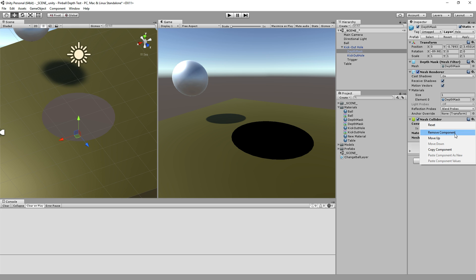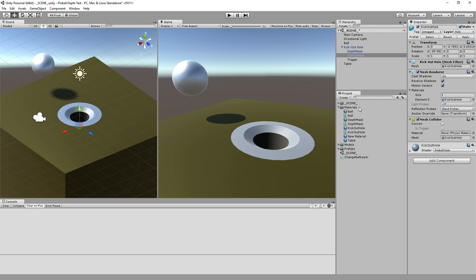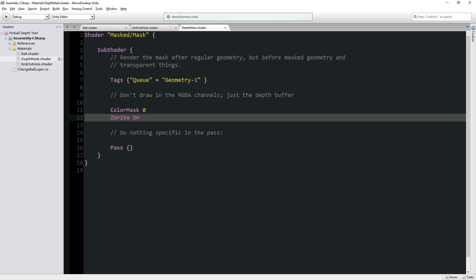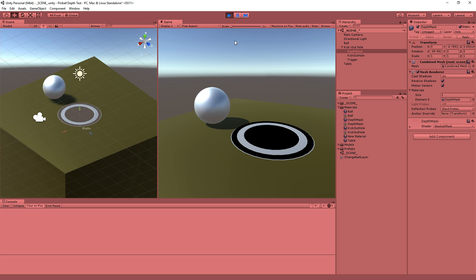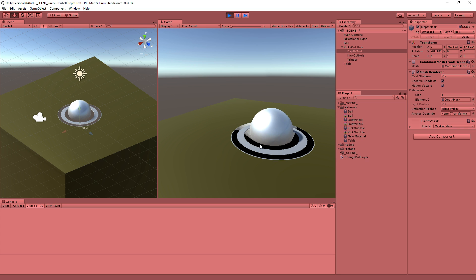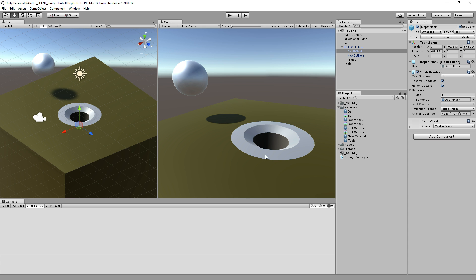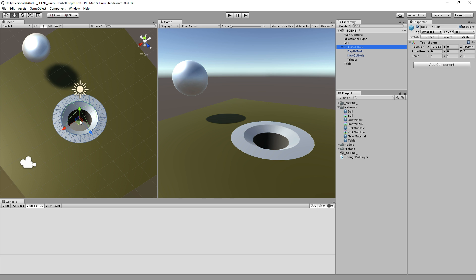So the kick-out hole and the ball get drawn before the depth mask kicks in, because otherwise if I told the depth mask to render sooner — say at minus 10 — it would render before the kick-out hole and the ball. So the ball rolls in there, physics still work, but the ball is not rendering below that. The ball and the shader always draw themselves first, then the depth mask kicks in, and then everything afterwards will not draw behind this cylinder. That's why you get the ability to look down on the hole and the tabletop doesn't render. And you can just move it around — it looks great, easy development.